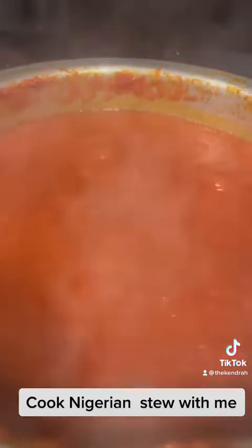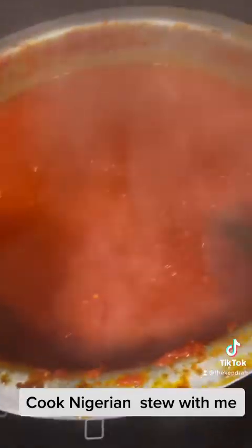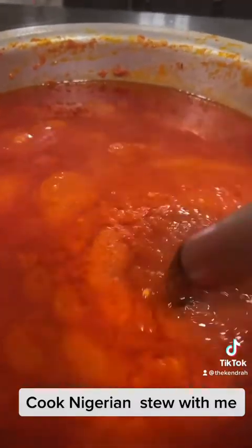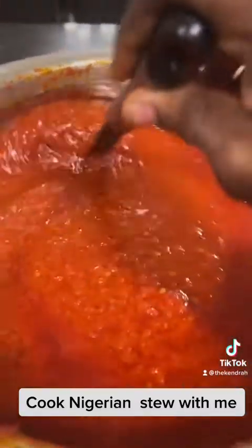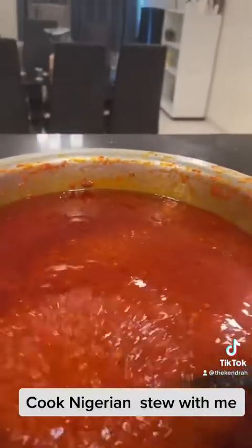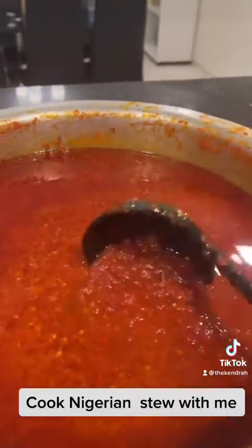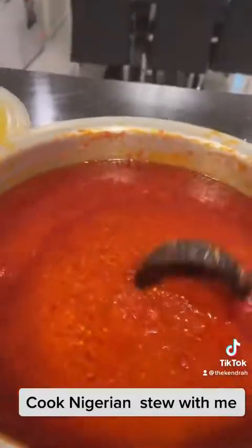It's not ready yet but almost ready — it's so huge. When the oil begins to settle on top, you know your stew is ready. Our stew is ready! This is how to make the average stew that you eat with rice.